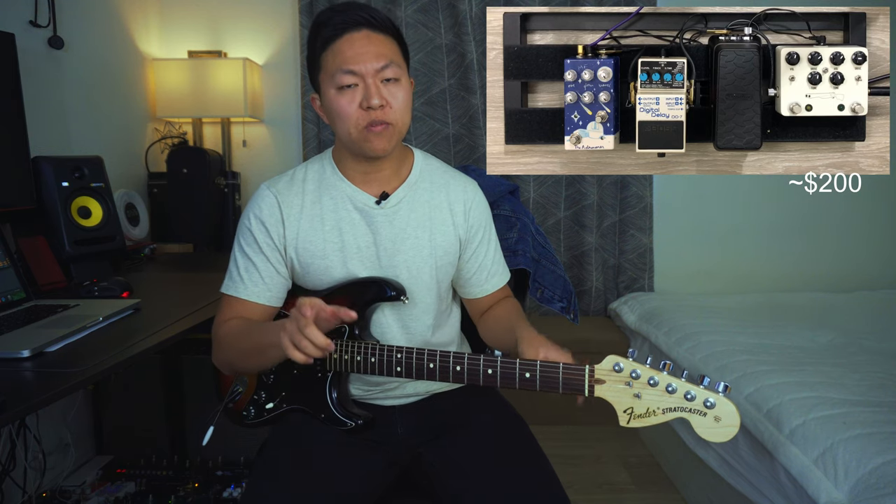I think this pedal board is pretty budget friendly. On reverb.com, the Double Barrel version one is $200 — that's the one I'm using — so it's like $100 per overdrive. The volume pedal I saw for $90, and the DD7 I also saw for $90. It's really cool because it has a built-in tap tempo, which I think is really necessary for delay pedals. And then the Astronomer — also the first version — I saw it on reverb for $90 as well.